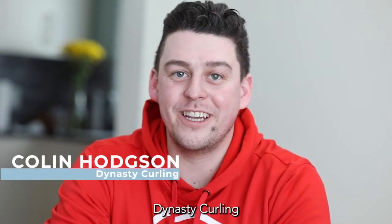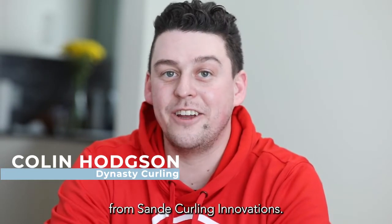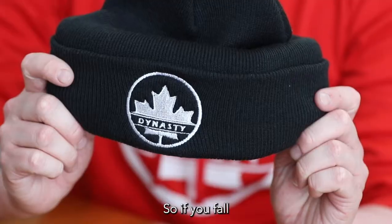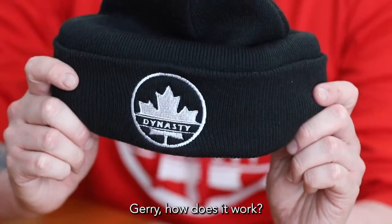Hi, I'm Collin Hodgson from Dynasty Curling and I'm here with Jerry Sandey from Sandey Curling Innovations. We're here to demonstrate our protective tubes. So if you fall, this will protect your skull. Jerry, how does it work?